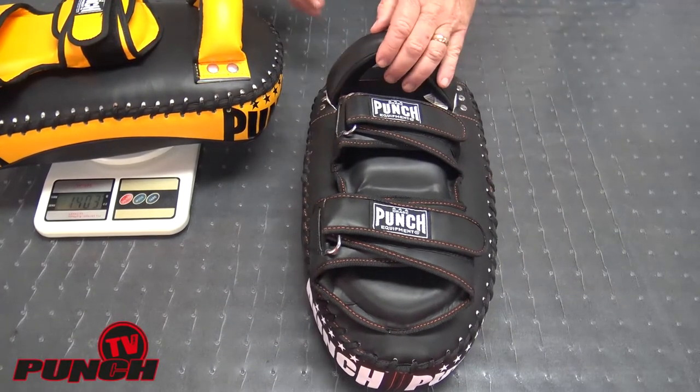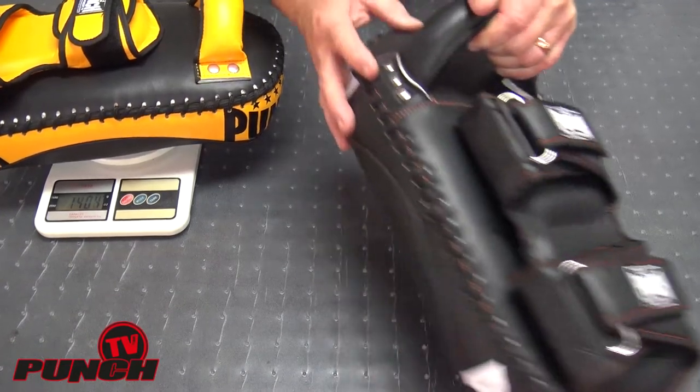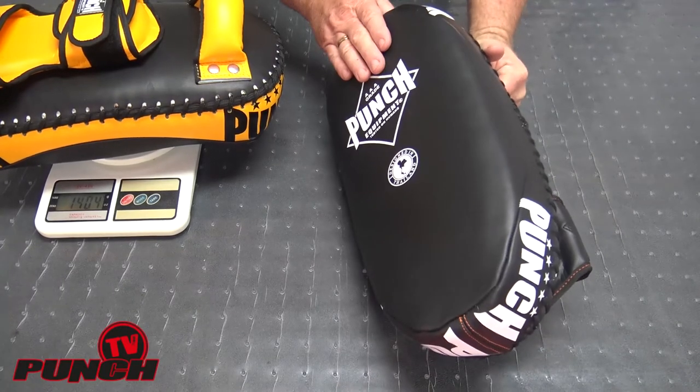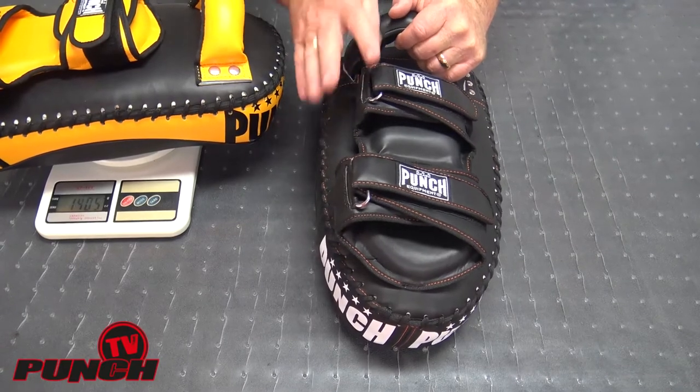So this tie pad is the top of the line — triple riveted control bar handle tie pad from Punch Equipment. The weight is about 1,100 grams per pad and they come as a pair.